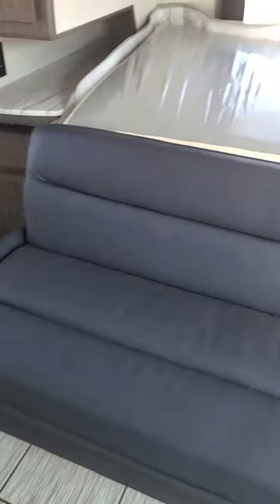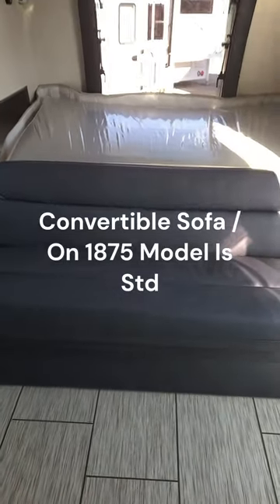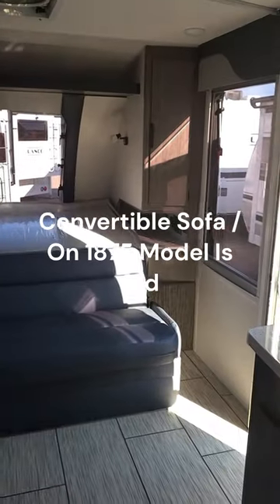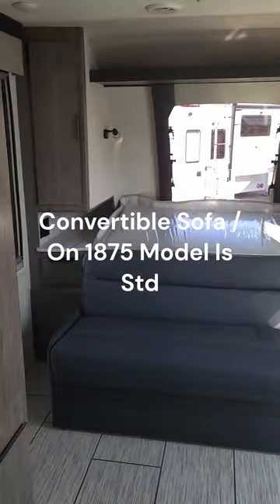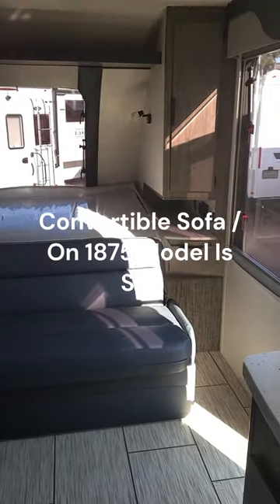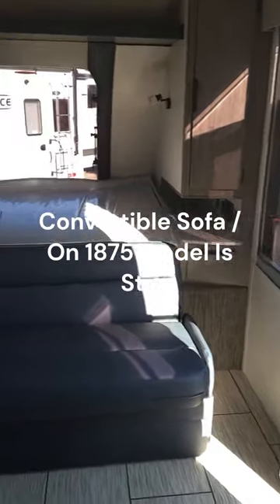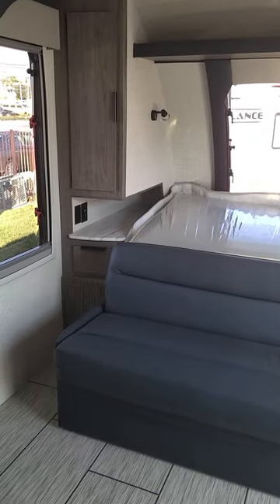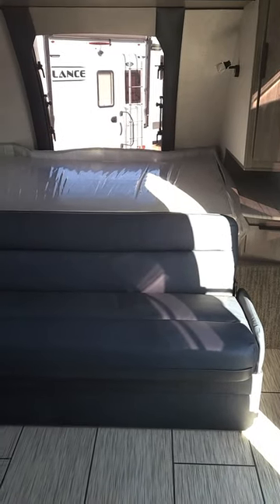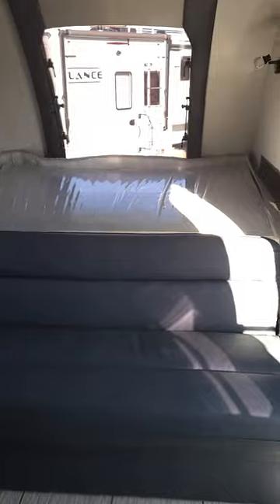Inside, this unit has a convertible sofa, which I believe is an option. It's a little longer than the 1575 — similar to that trailer but it's a dual axle. It does have the forward-facing bed, which means you get cabinets and extra storage off both sides, and it converts into a queen-size mattress.